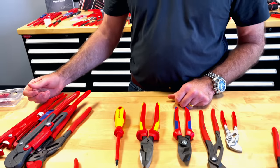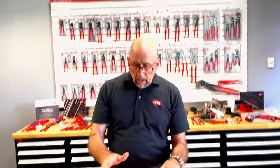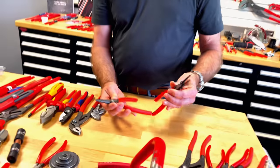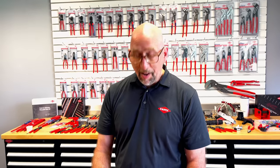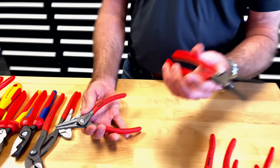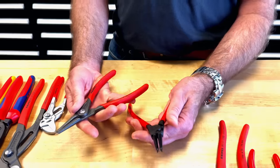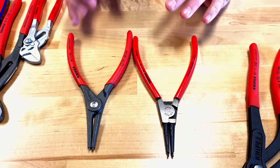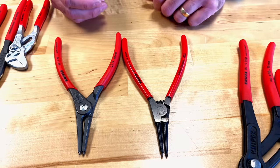So that's two misconceptions taken care of. The next topic is circlip pliers — and let me clarify, while Knipex calls them 'circlip pliers,' the rest of the world often calls them 'snap ring pliers.' We manufacture two different types and they both do exactly the same thing: install or remove circlips, or snap rings.